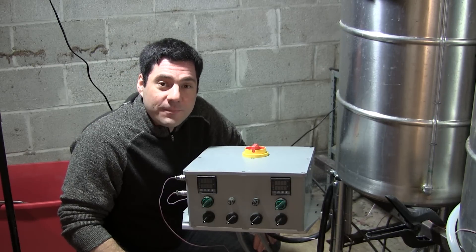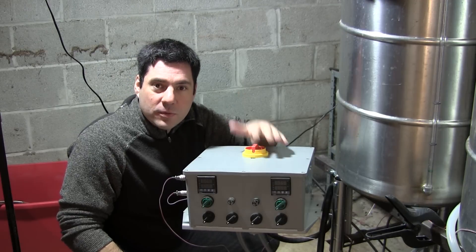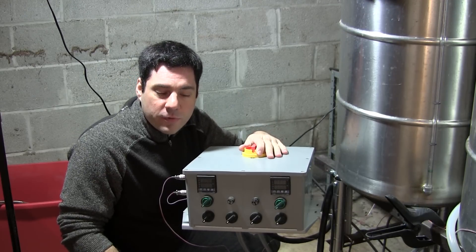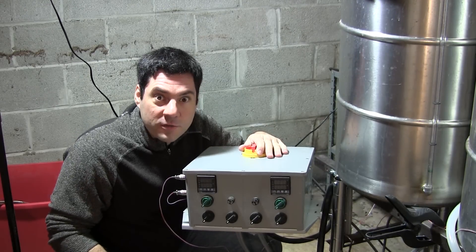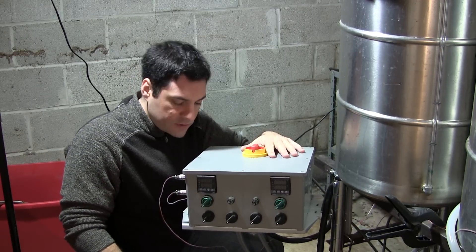Hi gang, Joe Fisher here again. I thought you might like to see what's inside of here. I know there's a lot of people who are interested in electric breweries these days because they're awesome. So I'll give you a quick tour of what's inside.